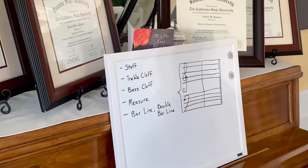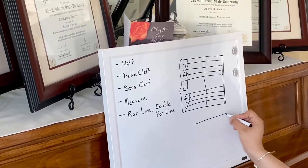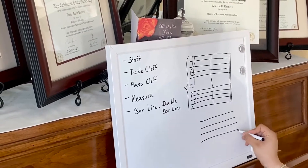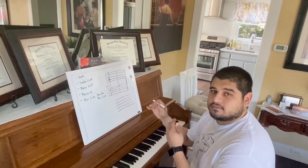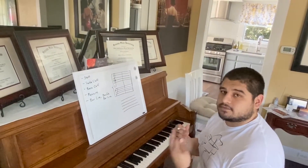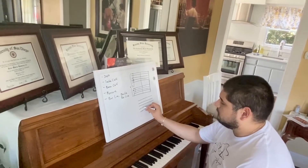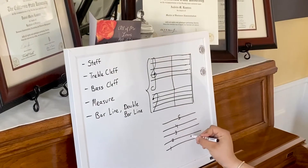The first word is staff. A staff has five lines and four spaces. It looks something like this. These are really important when it comes to reading music because each one of these lines or spaces correlates to a different note that we will either be playing or singing. We have five lines and four spaces.